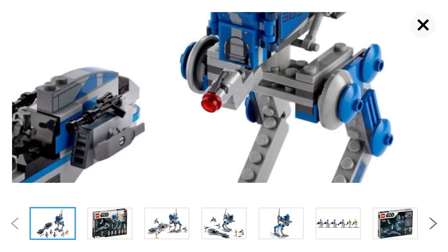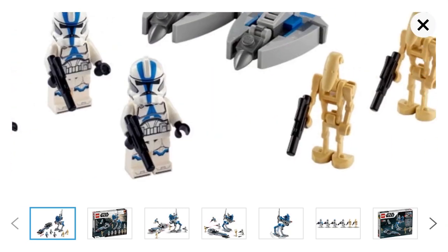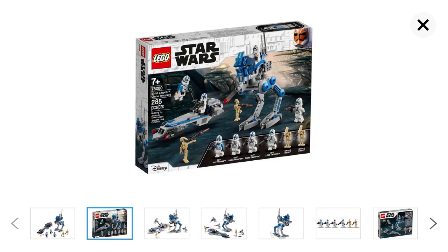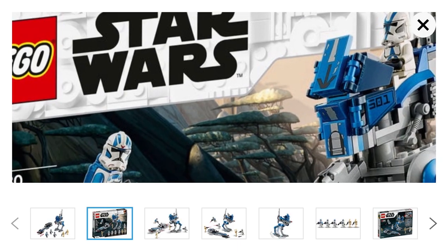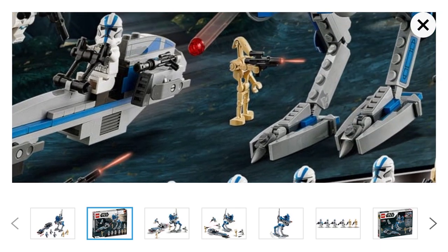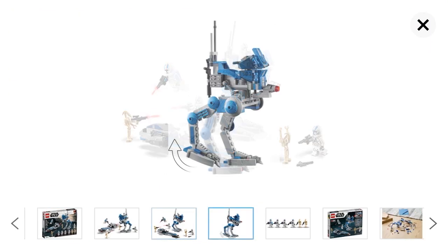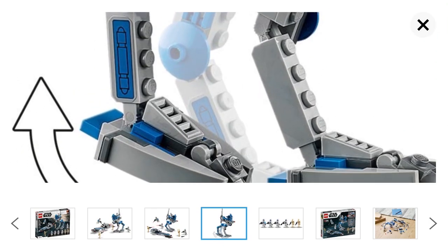Today we're going to be talking about the 501st Battle Pack. We get six minifigures and two vehicles — a BARC speeder and an AT-RT, which are pretty cool. They also changed the box art to the Ahsoka trooper, which I think is pretty cool, and it shows the figures included in the set.